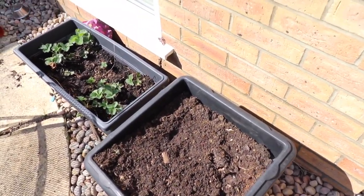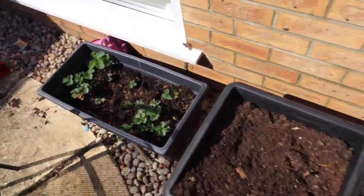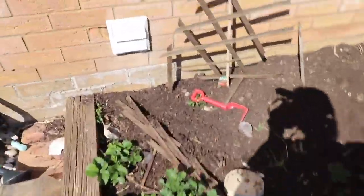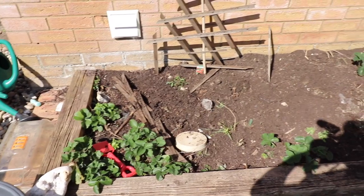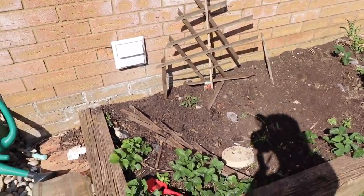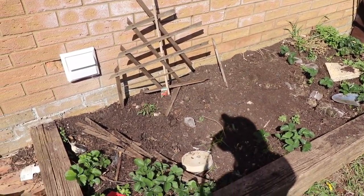I planted some lupin seeds and I thought I saw something the other day, but everything seems dead. These are old strawberry plants - they may emerge into something, I'm not too sure. There's another tomato plant which my daughter has thrown a spade on, so that's probably not going to grow very well. There are some strawberry plants here too. Unfortunately this south-facing spot is the ideal place for growing things, but my cat uses it as a toilet, so I'm not growing anything in there - I won't be eating anything from that spot.